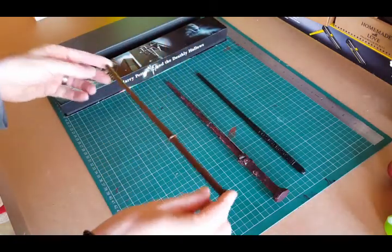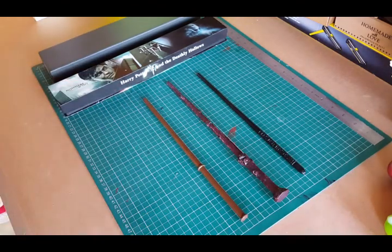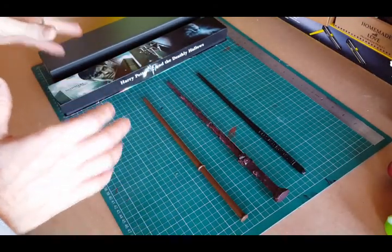But why do I want to talk about wands? Well, I have three types of wands that I wanted to show you today, from the cheapest that I've got to the most expensive.